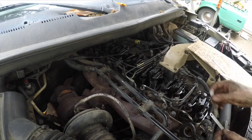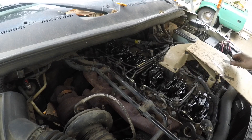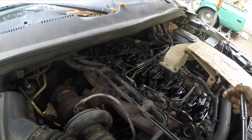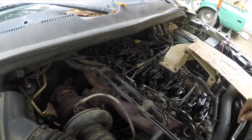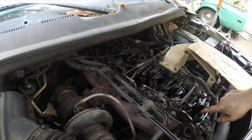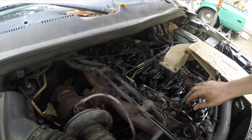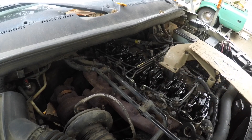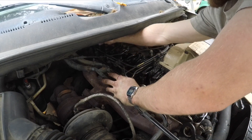Stick your feeler gauge in, adjust, spin the nut, put your offset box wrench on there. Cylinder 2 at top dead center means cylinder 6 would be next if we're going backwards. So cylinder 5 exhaust is doing the thing — let's see what cylinder 1 is doing. Cylinder 1 intake is coming back up, exhaust just started going down, so that means cylinder 6 is flat on the cam.